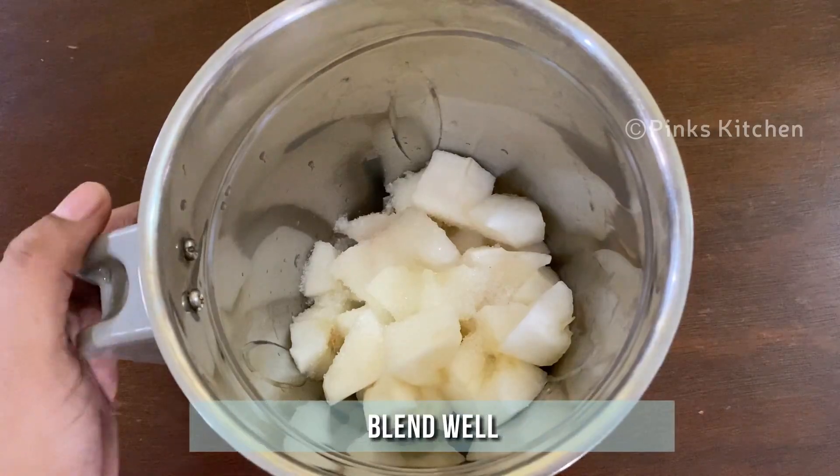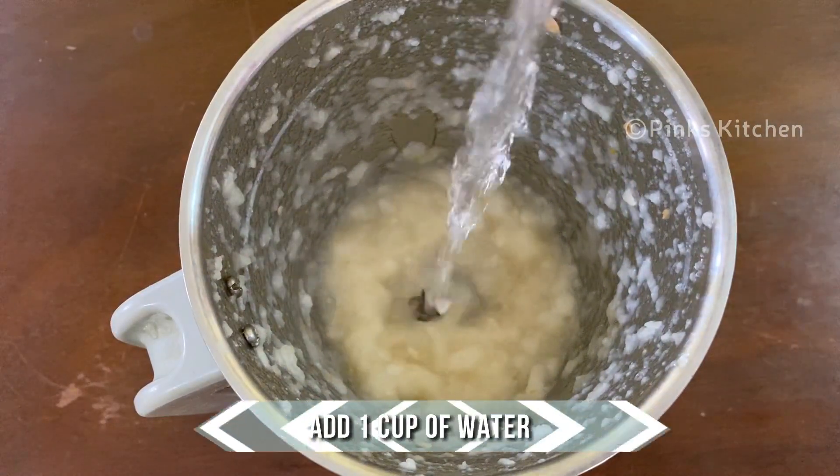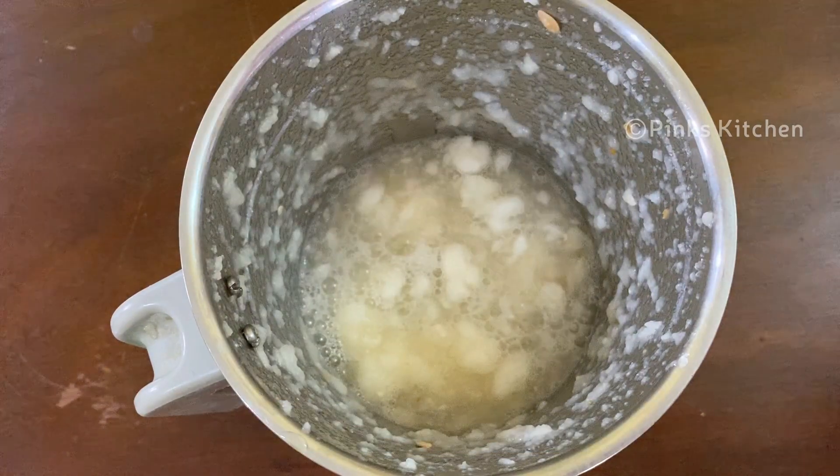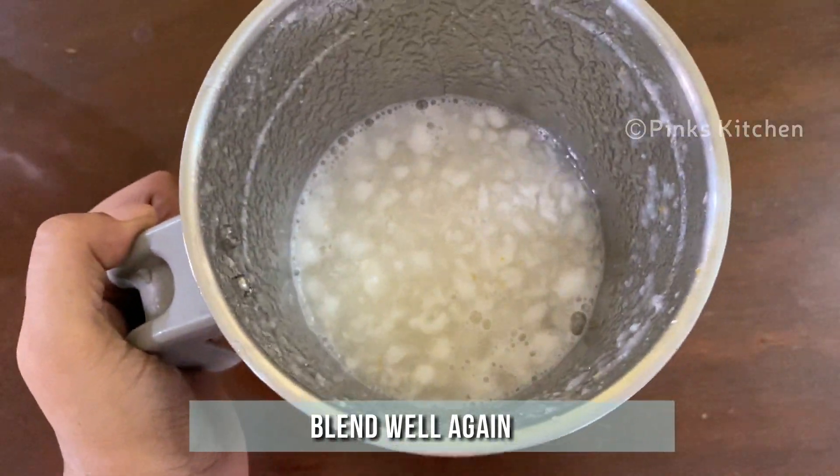Blend this well. Now add 1 cup of water and blend well again. Now a healthy cucumber shake is ready.